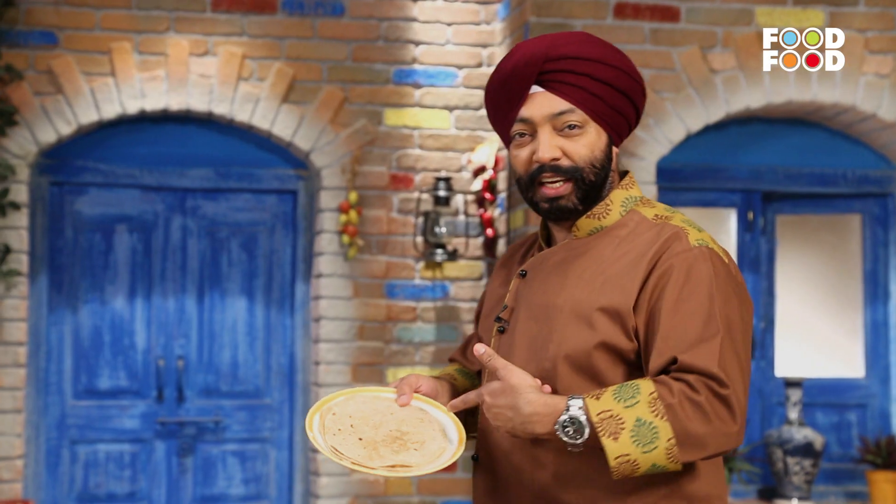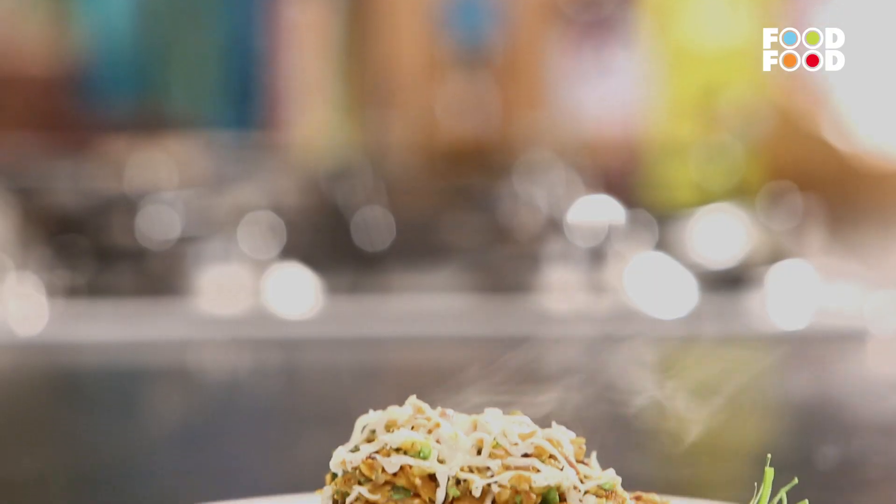What is this? Look at this! This is a big roti. I will make a big roti.